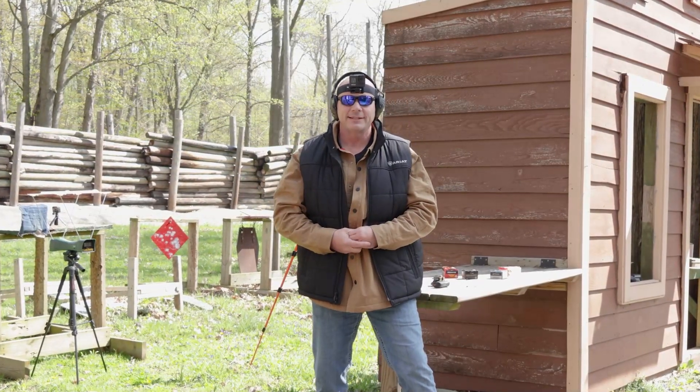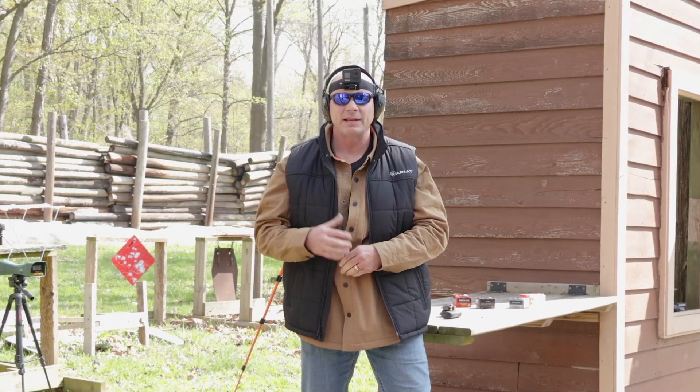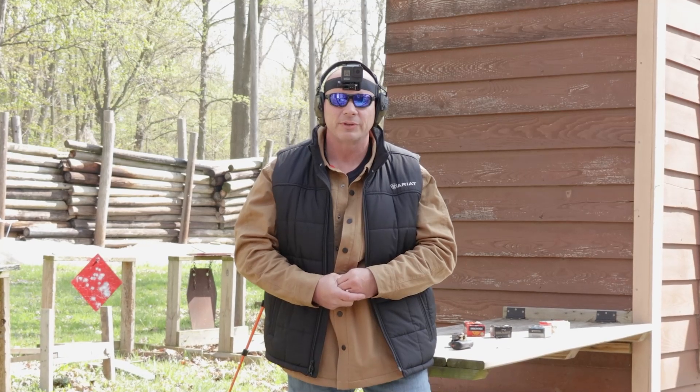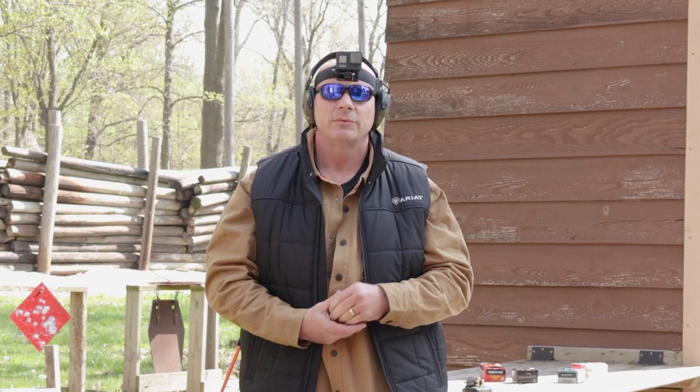In conclusion, the .327 Federal Magnum was an improvement over the .32 H&R. That's an odd way to look at things based on our field demonstration, because right now I find the .32 H&R to be a far superior caliber based on its shootability alone — but let's give a fair examination in the coming days. The .327 is powerful but that comes at a cost, and the cost in my opinion is shootability. Let's see how it stacks up against .357 Magnum side by side in our next video. Thank you for watching and don't be afraid to like and subscribe.